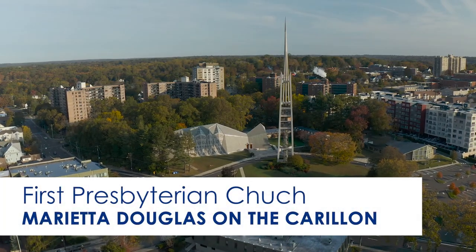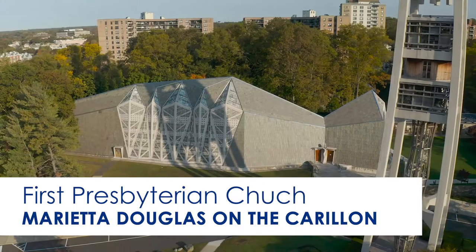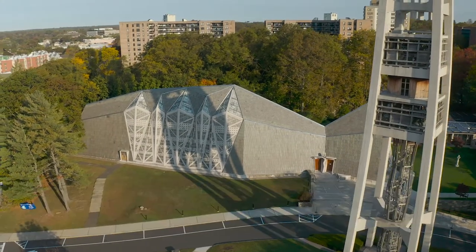Marietta Douglas, carillonneur at the First Presbyterian Church, explains how the carillon works.